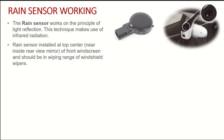Talking about the rain sensor — it looks like this. This is the rain sensor picture and it is installed at the top center of the front windscreen, near the inside rearview mirror. The rain sensor is always in the wiping range of windscreen wipers so that it can wipe water from the rain sensor.